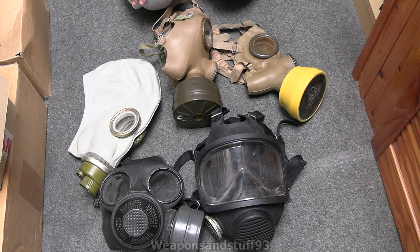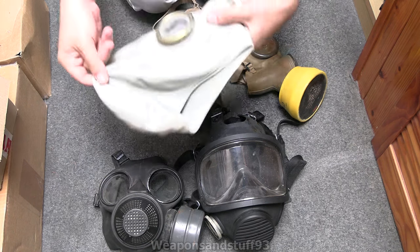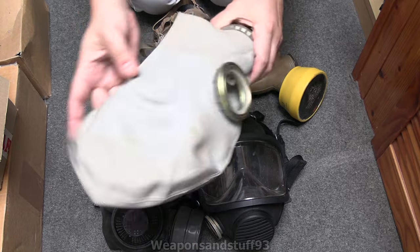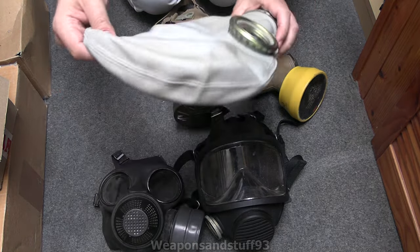Bear in mind that with basically all gas masks, sometimes you'll get the straps in rubber and sometimes in fabric, so I'm not going to try to find two examples of each mask — one with a rubber harness and one with a fabric harness. So let's start off with the one that's not even straps: the helmet hood style mask. Lots of the Soviet masks had these, and quite a few of the Axis World War II civilian masks had them too.